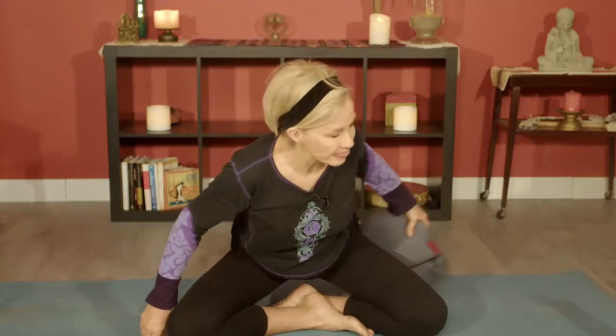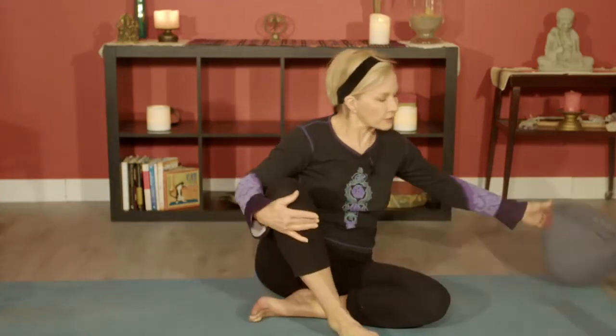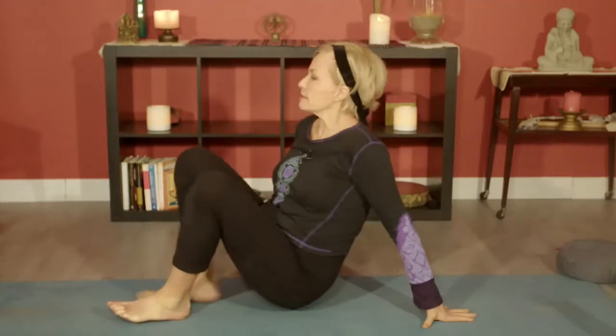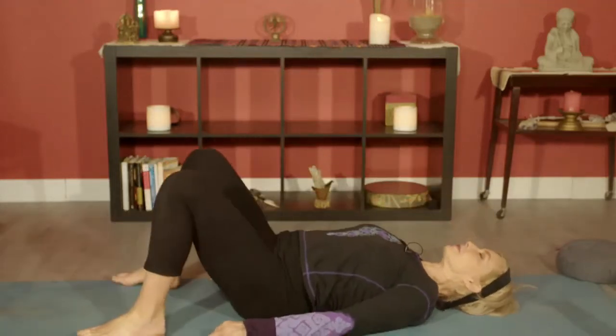Hi and welcome to Yoga on Wednesdays. As I mentioned in the note, we will be doing some chair yoga but we'll do that in the second half of the class. So I just want to make sure our bodies are warmed up. Right now you don't need anything other than your presence and your breath. So come on down onto the floor.